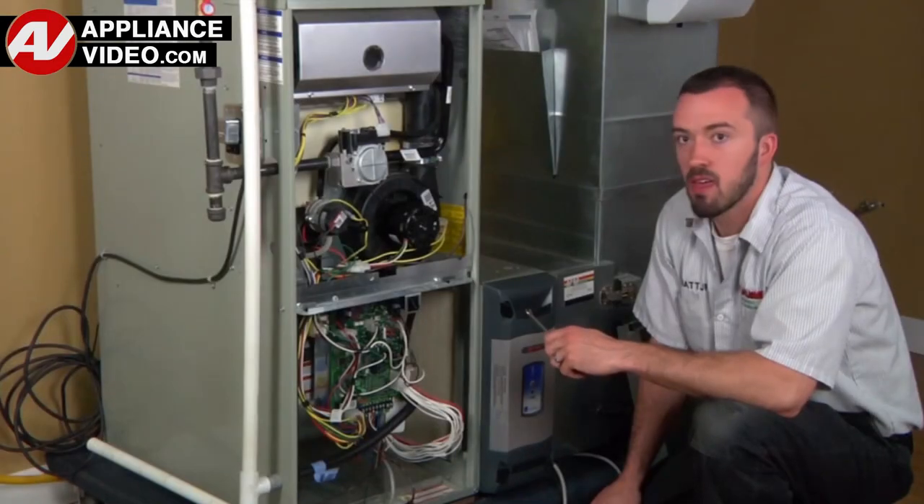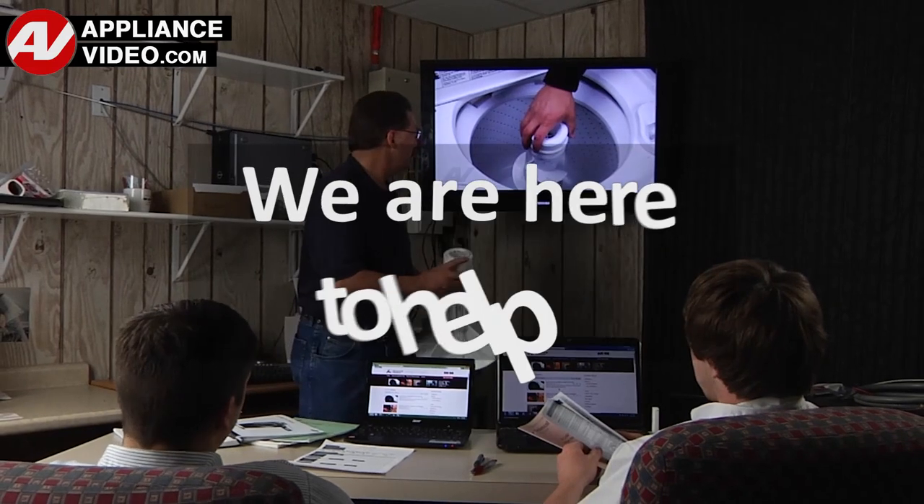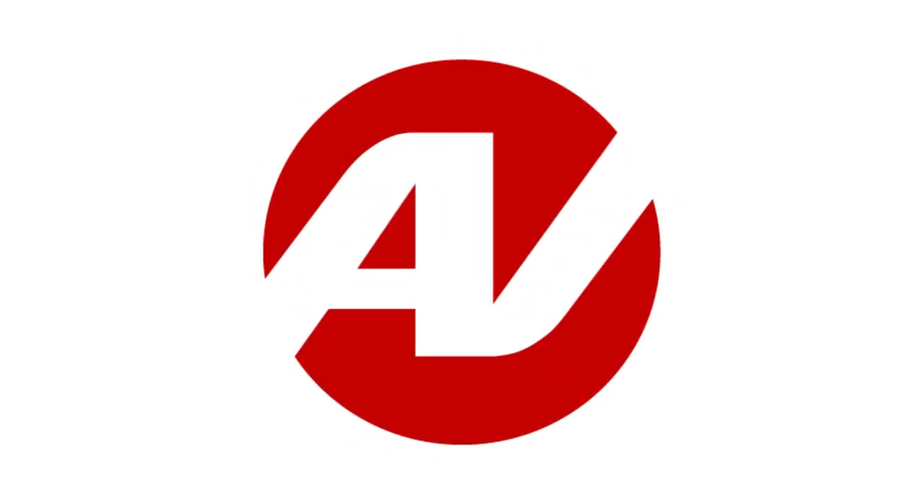ApplianceVideo.com provides high-quality repair videos that anyone can follow, regardless of their skill level. We are here to help. Click on the link below to view this repair video and let us help you do it right the first time.